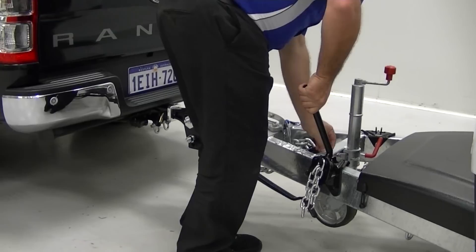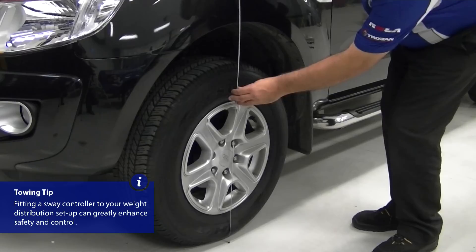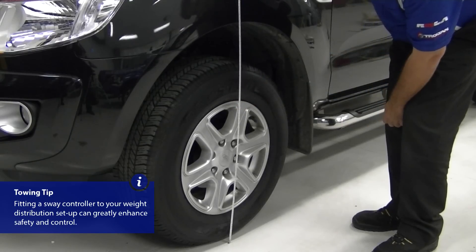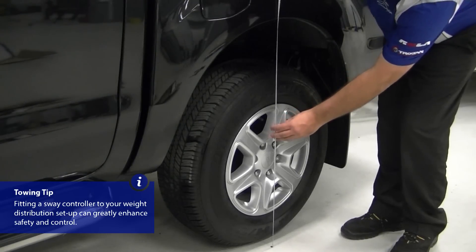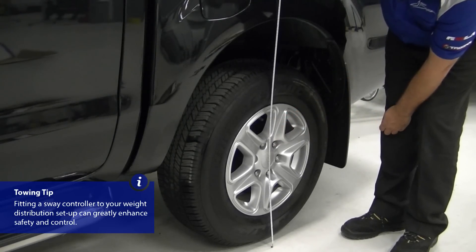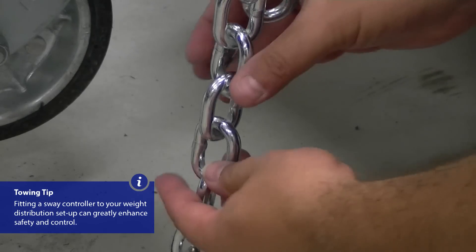If either of these is the case, go back and reconnect the spring bars using more or fewer working links. Repeat the measurements and adjust the spring bars until the same amount is being transferred to the front and rear of the vehicle. A tolerance of 12mm is acceptable between the front and rear of the towing vehicle.